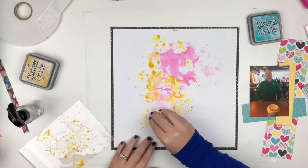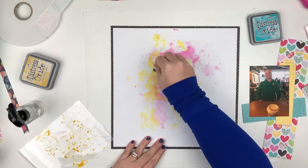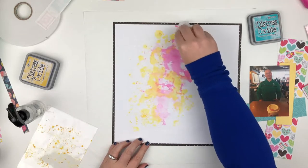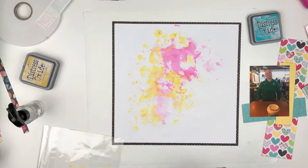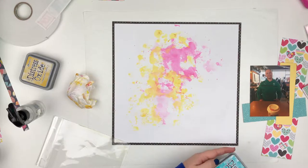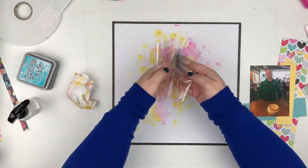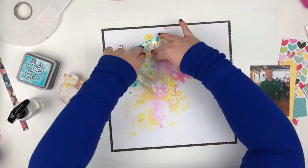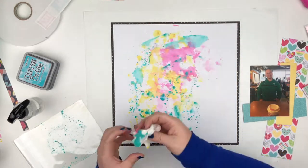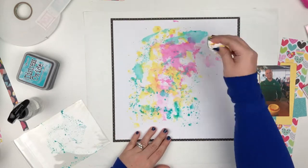I'm using the packaging technique, which if you guys have been watching my channel for a while, I've done this quite a bit. This is a favorite technique of mine just to get some mixed media on the background, and a lot of ladies use this same technique so it's nothing new. You just put the ink pad directly onto some packaging, spray it with a little water, smush it around, and then smush it on the paper. It's really not technical at all. For me I kind of soak up some of the ink so it's not so dark.